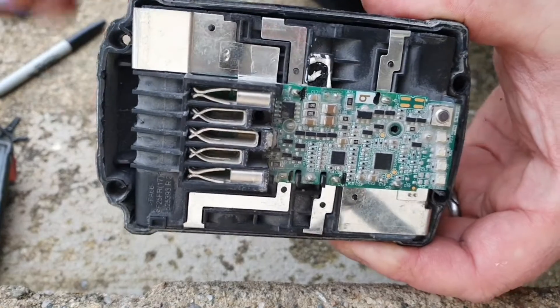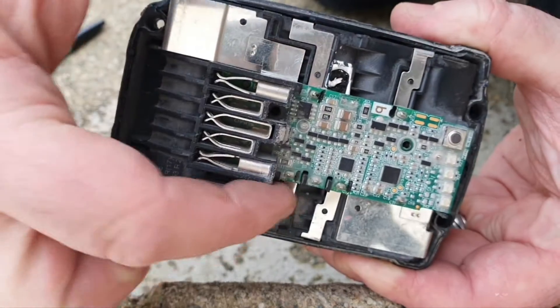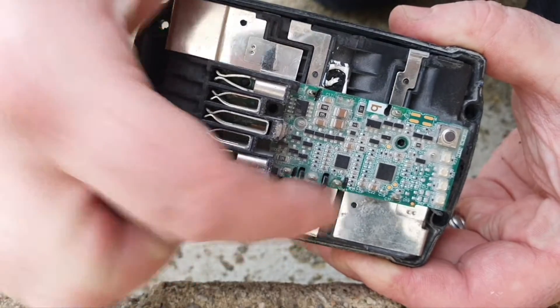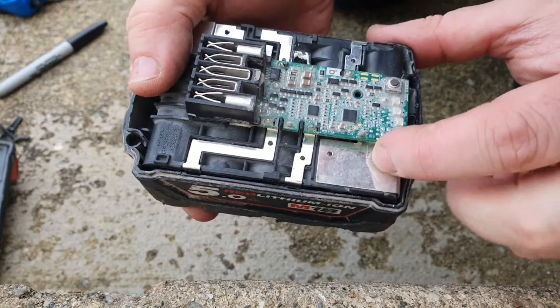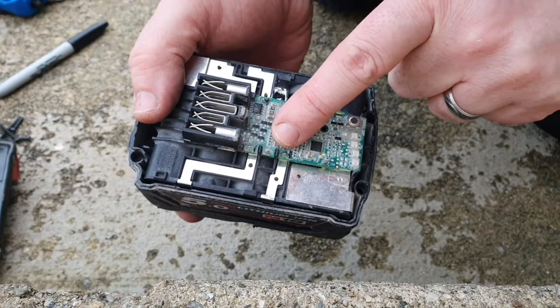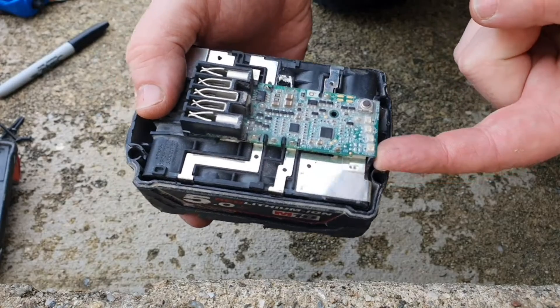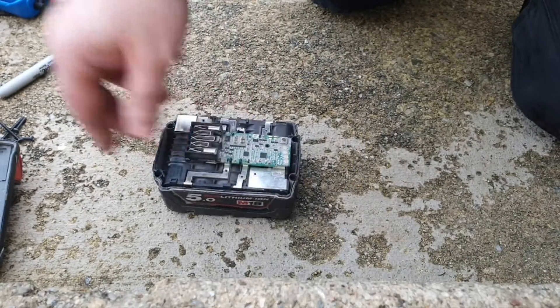The next thing you should do is desolder these joints — see where I've marked them in black. There's four joints to solder, and also we need to pop these off with a sharp screwdriver. I'll pop these spot welds off first, and then I can re-spot weld that when I'm putting on the new board.